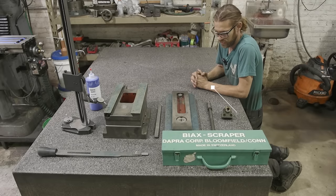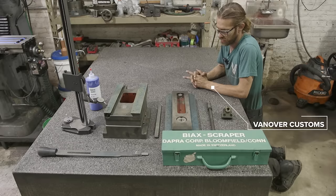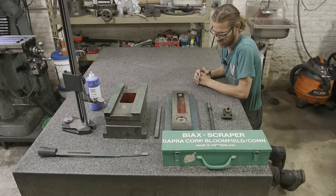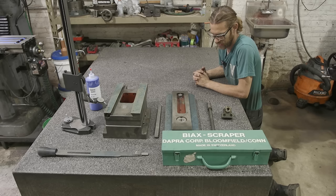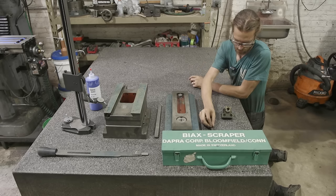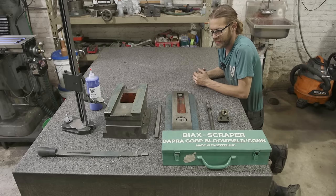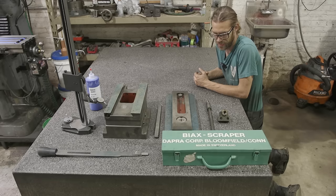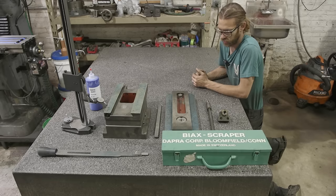Welcome back to the shop. In today's video we're continuing on with the lion lathe project, focusing on the compound — specifically scraping it and getting it scraped in. Off camera we disassembled it, and good news: the cross feed screw and nut don't have any real wear, which makes sense given the minimal use of this lathe. The compound is used way less than the top slide, so we won't need to make anything there.